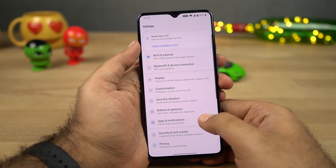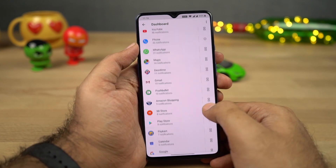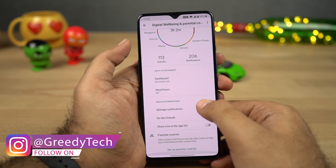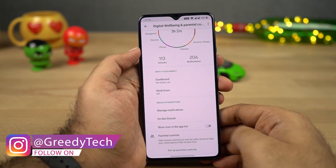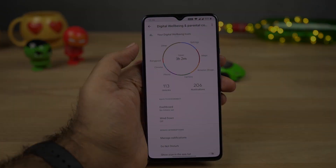Next we have Digital Well-being. This is a feature from Google which simply tracks all your usage on your phone and gives you a complete analysis of which applications you are using a lot or which applications receive the most notifications. Using this feature, you can also limit your usage, which is pretty great.